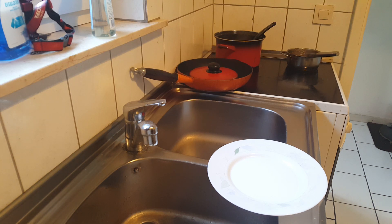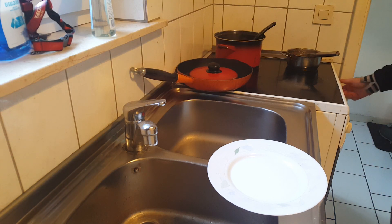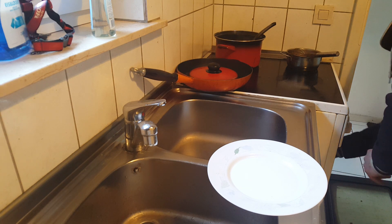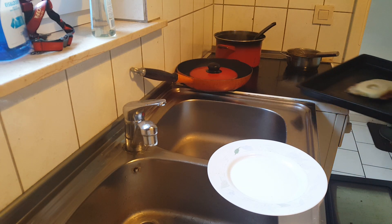Alright, we are ready for plating up. We are going to turn the oven off. This is going to be part 2. Put the baking tray over there.